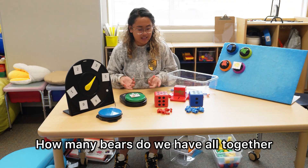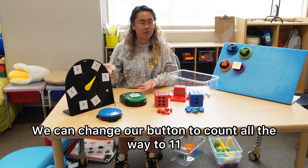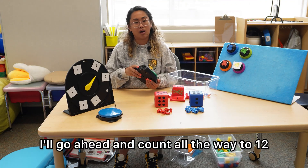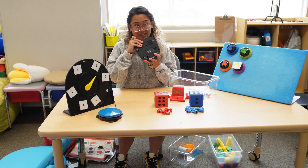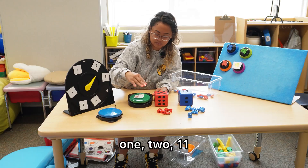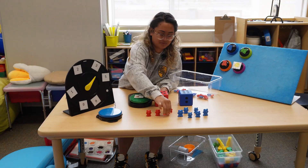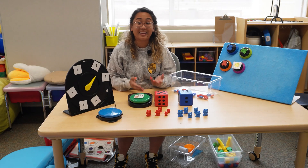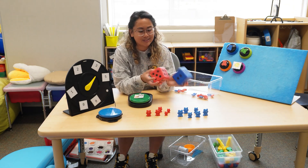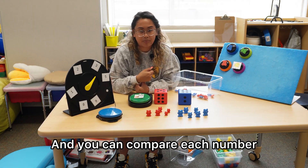How many bears do we have all together? And then we can use that big chart to count all the way to 11. We can change our button to count all the way to 11, and we can model counting and adding for our students. So for this example, I'll go ahead and count all the way to 12. Eleven. Eleven bears. We have 11 bears all together. You can also do: Billy rolled six and Sarah rolled five — who has more? And you can compare each number.